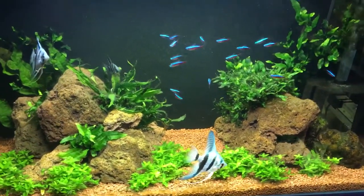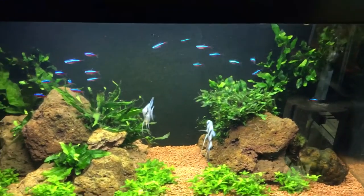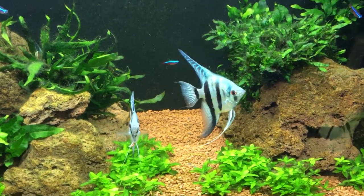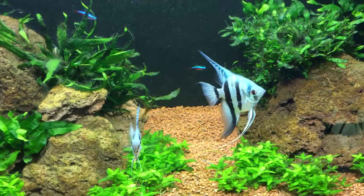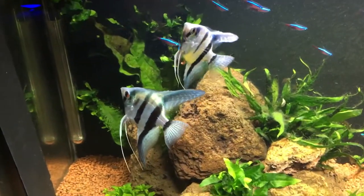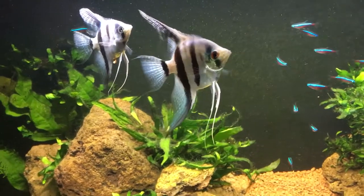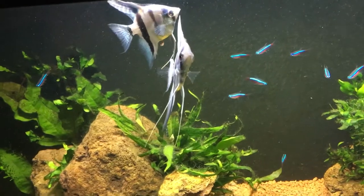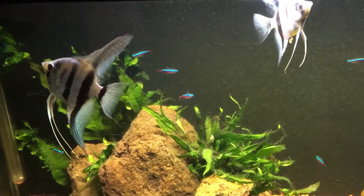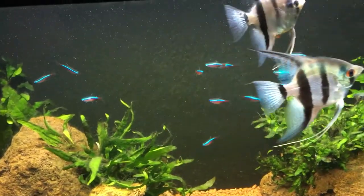The best way to get pairs is to buy them in groups of about six to eight, fairly small, and they'll form pairs naturally. You can only reliably sex them from eight months to a year, when they start showing breeding behaviour, and the younger you breed them the better. Try to get them from separate batches so you're not inbreeding - when you buy a full batch they're generally all brothers and sisters, and you don't want to be breeding those together.